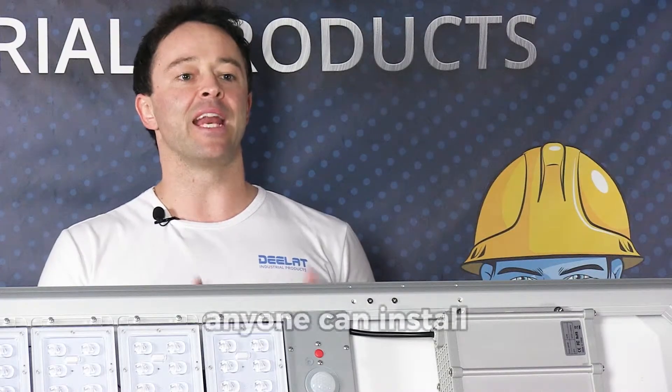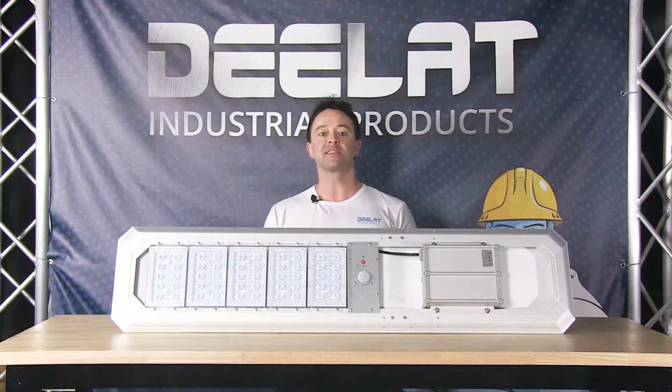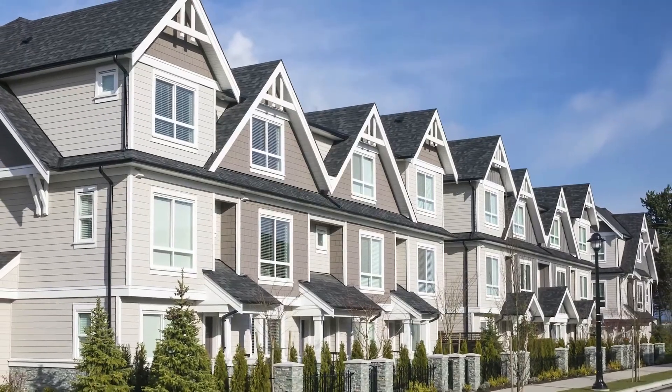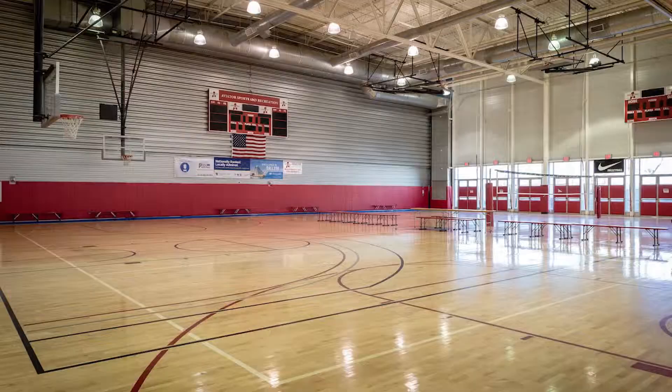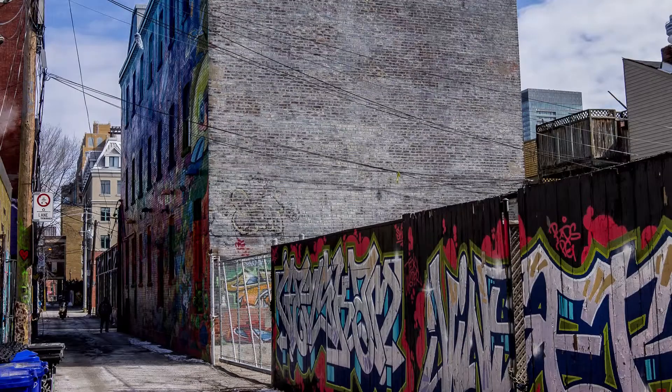What's great about this solar light is that anyone can install it and it will provide added security around your property. This is a great product for your home, community center, or homeowners association and it can be used in many different settings. It's great for tennis and basketball courts, outdoor patios, parking lots, and back alleys.